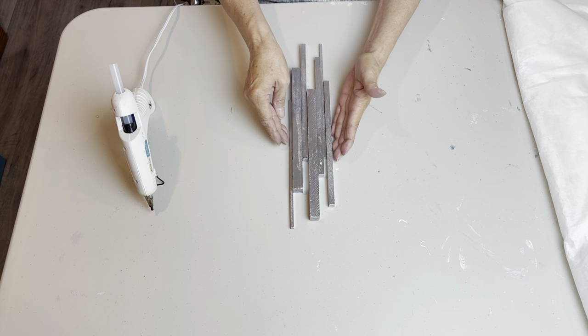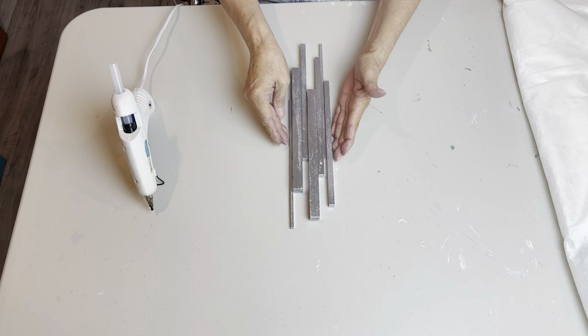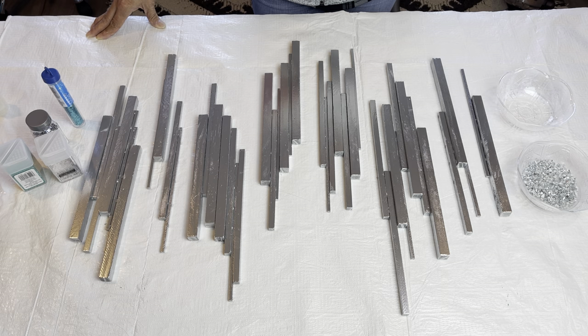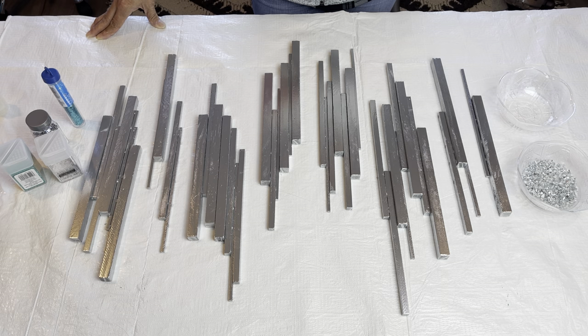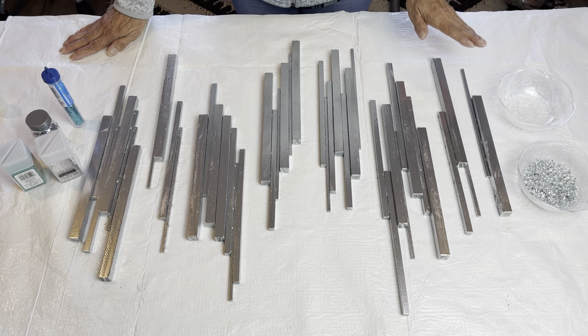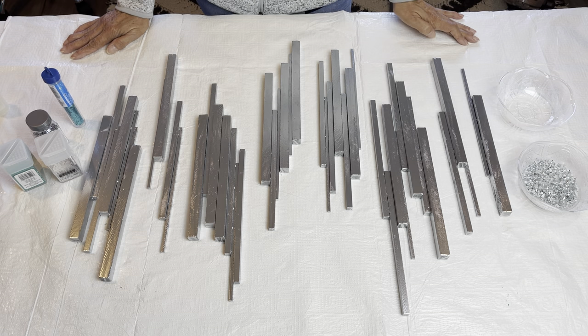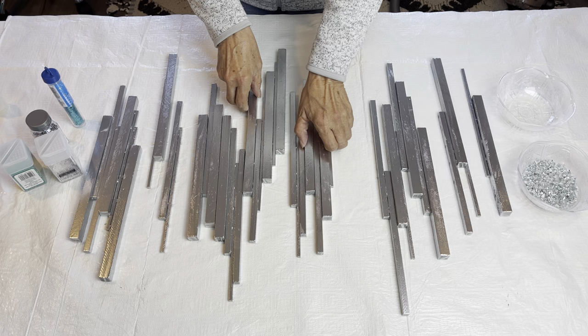I'm going to make little sections like this with the rest of my dowels, and I may even decide to put one more coat of the spray paint on. My dowel sections are all glued together, and after I glued them into sections I took them to my garage and gave them one last coat of the silver spray paint. But there's still quite a bit of marking showing through from the dowels. I've ended up with nine sections, and that way when I go to glue them onto my canvas I can stagger them any which way that I want.